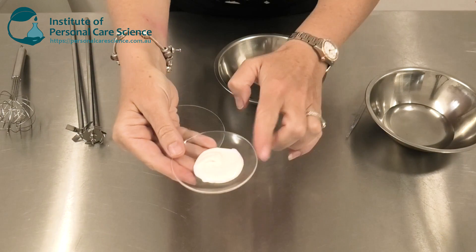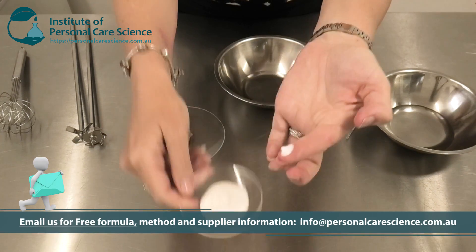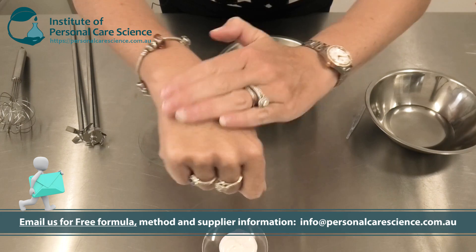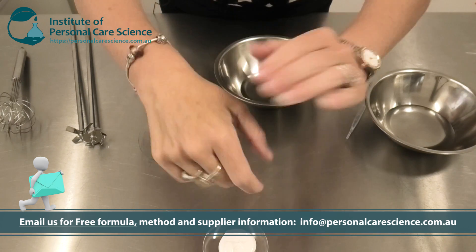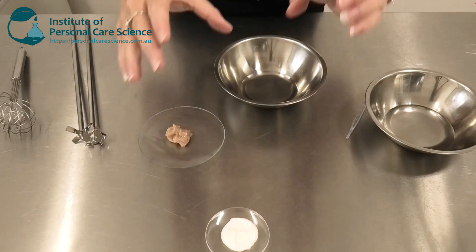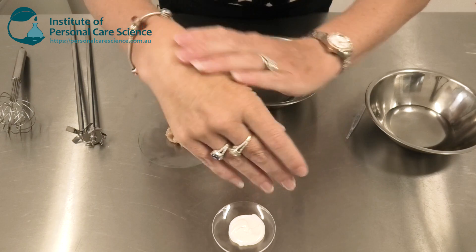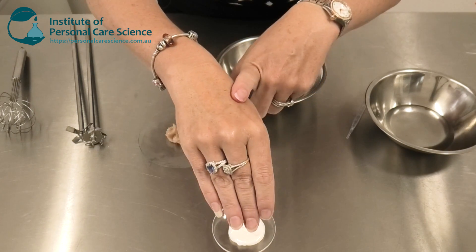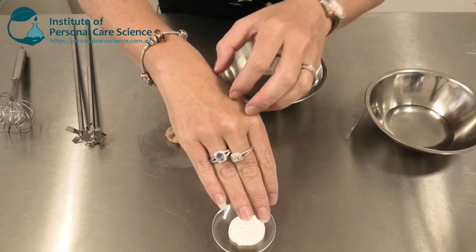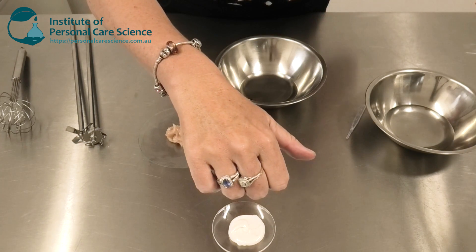So let me show you how it's made. This is the product we're going to be making today. As you can see, it's a really viscous, luxurious cream, and usually water and oil emulsions are very greasy on application. But because this product contains 63% water and water soluble materials, it doesn't feel greasy at all — it just feels beautifully conditioning when applied to the skin. And because it is technically an oil continuous phase, it's got some great moisture protective benefits as well.